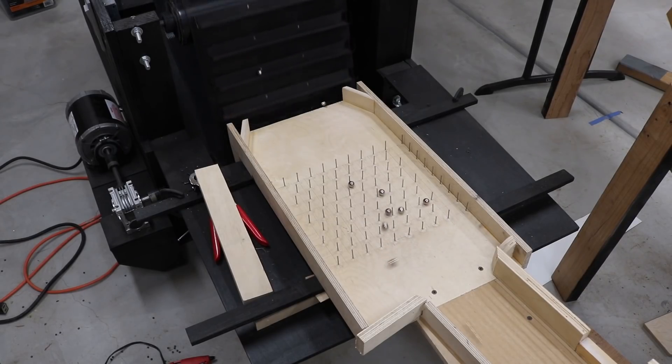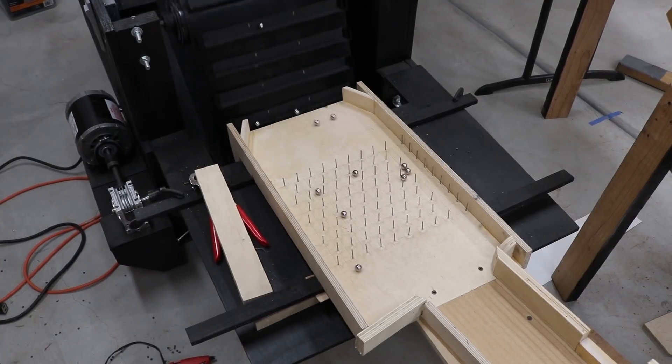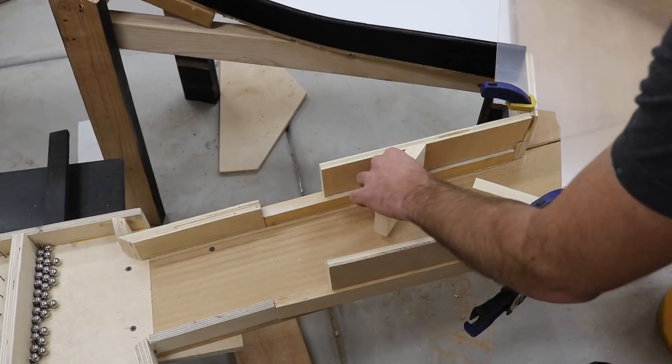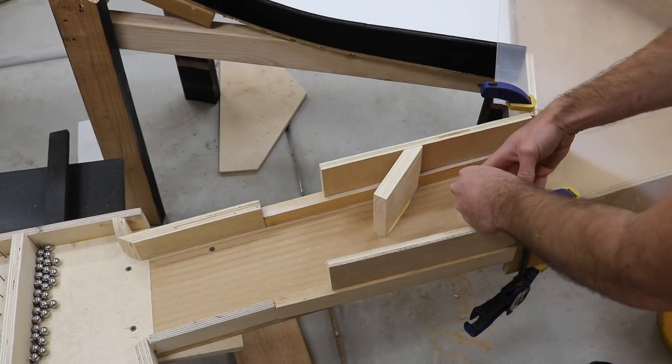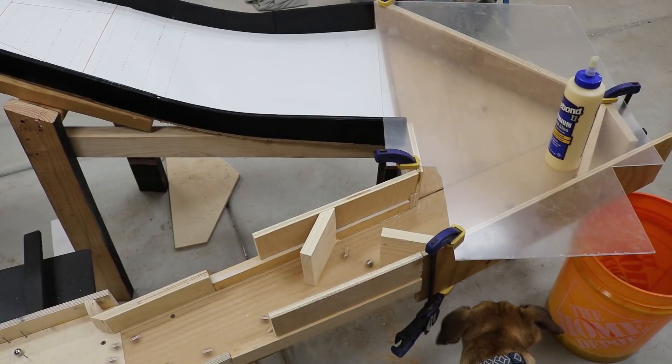Something else I realized during tests is that many marbles are traveling way too fast going into the grid of nails. This caused some marbles to pop themselves out of bounds. Instead of riding speeding tickets, I added a zigzag speed bump to slow them down. Then I extended the see-through top over this section.